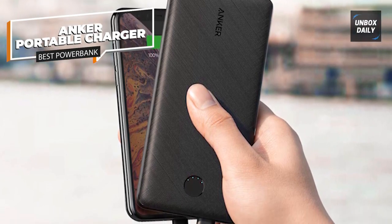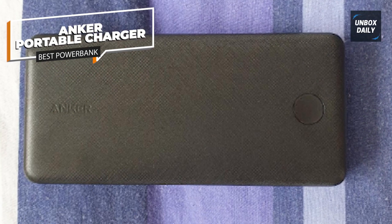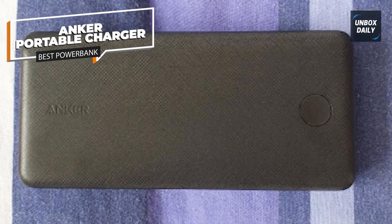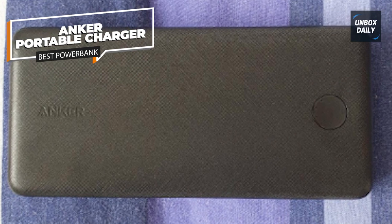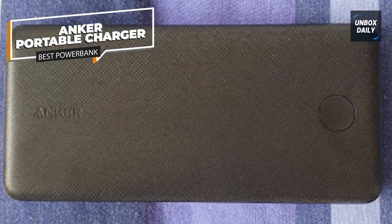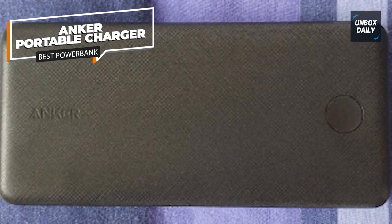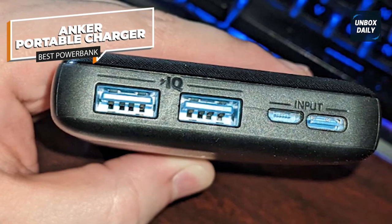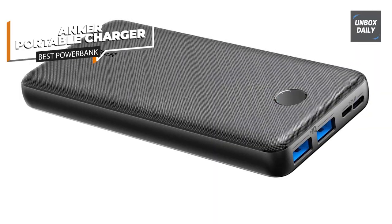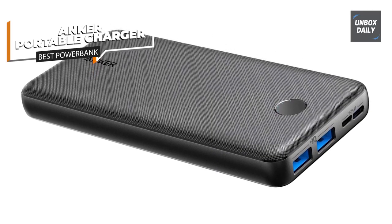It also features PowerIQ technology, which intelligently detects your device's charging requirements and delivers the optimal charging speed, ensuring efficient and safe charging. The power bank provides multiple protection features like surge protection, short circuit prevention, and overcharging prevention. The Anker Portable Charger 325 Power Bank is a reliable and powerful solution to keep your devices charged on the move, offering high capacity, fast charging, and advanced safety features.